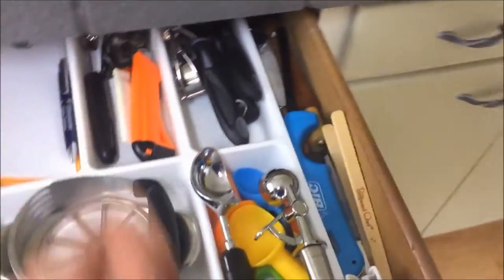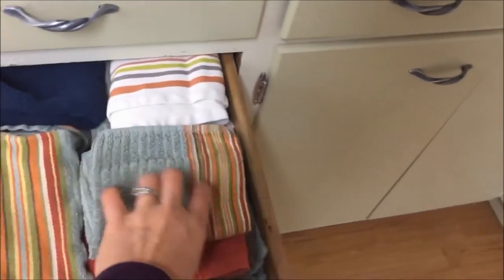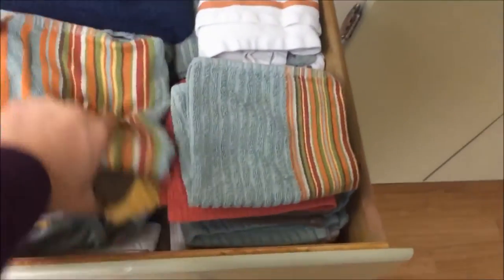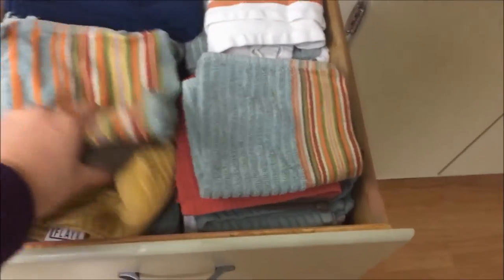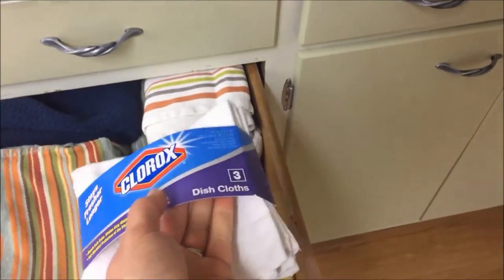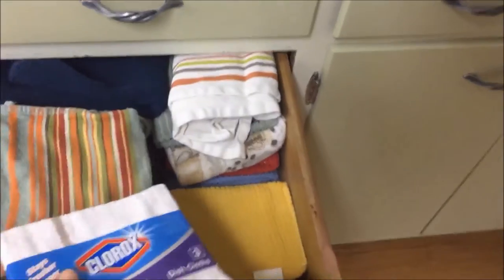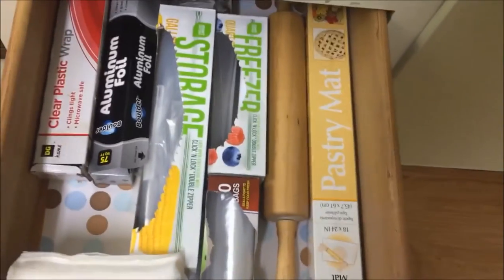As you can tell I have way too many dishcloths. This is where I keep all my towels — I probably only get through two before I wash them. I just got these new dishcloths for Christmas that are supposed to help with odor, and I also use a Norwex cloth that really works well. While in here I got rid of a couple of towels I realized I didn't even use.